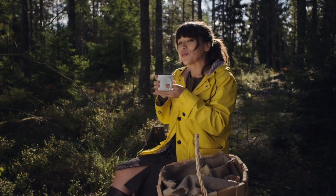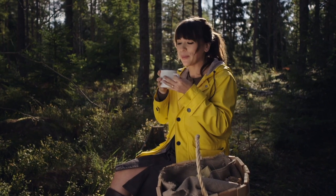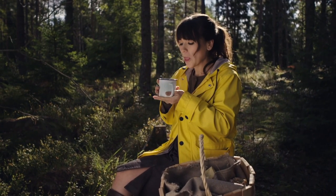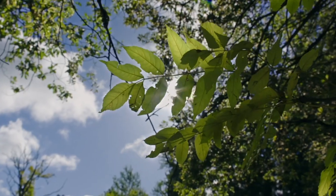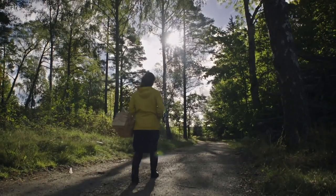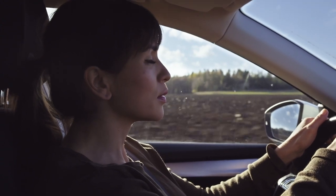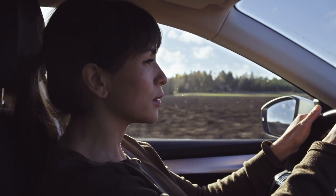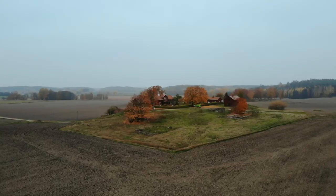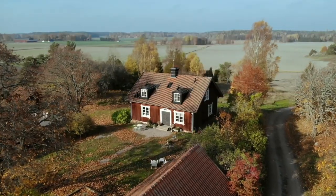You might not always be successful in the forest, but you can always just enjoy being here. To take the time to enjoy nature or stay a few days in a countryside cabin is very Scandinavian. And mushroom picking is just as much about being outdoors as it is about finding anything edible. A full basket or an empty one really doesn't matter.